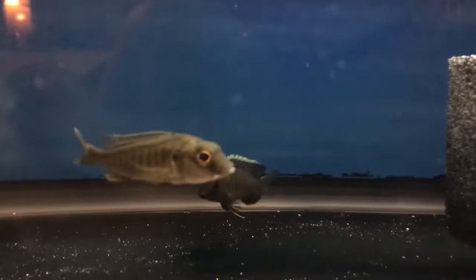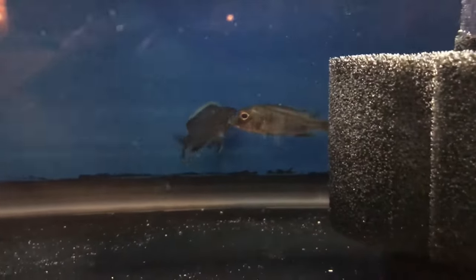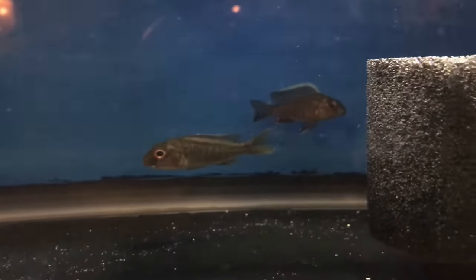And here are some close-ups. So here's the Buconoto — juvenile, not showing any color yet, but boy, he will. Then we have the Yellowhead Chitande back there, flaring up, showing a little bit of his yellow head. And then here we have the Ruben, who is already showing the purple in his face and a little bit of orange up his back. Looking real good.